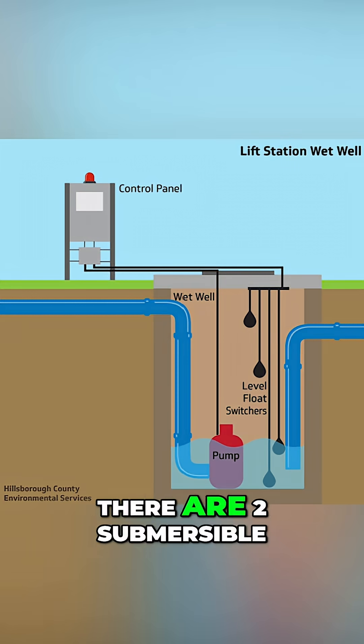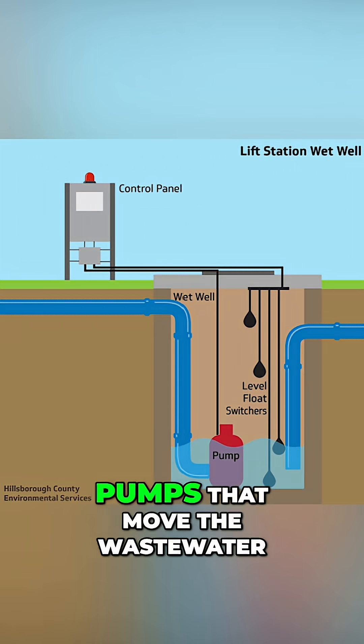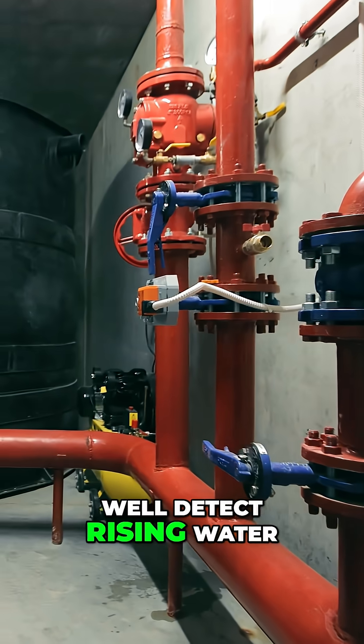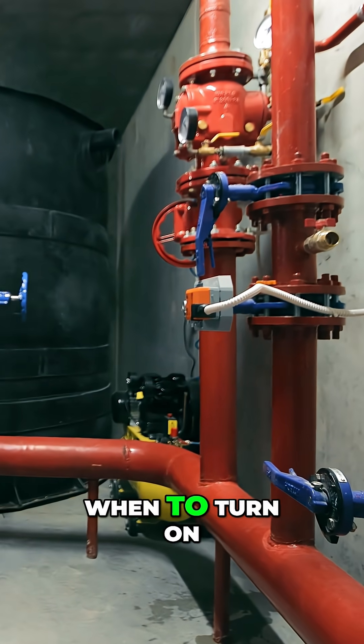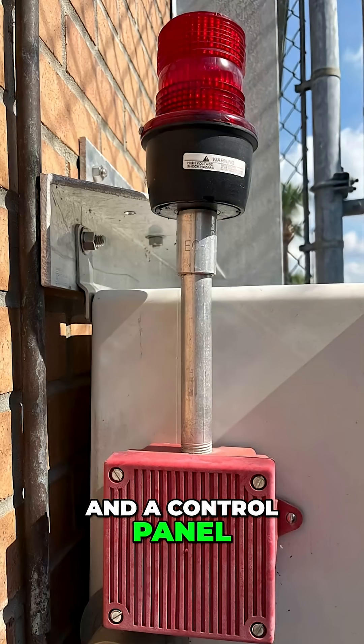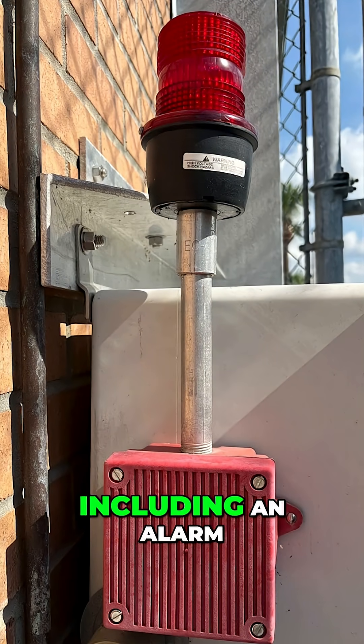Inside, there are two submersible pumps that move the wastewater. Floats inside the wet well detect rising water and tell the pumps when to turn on. A discharge pipe carries the sewage out, and a control panel manages the system, including an alarm.